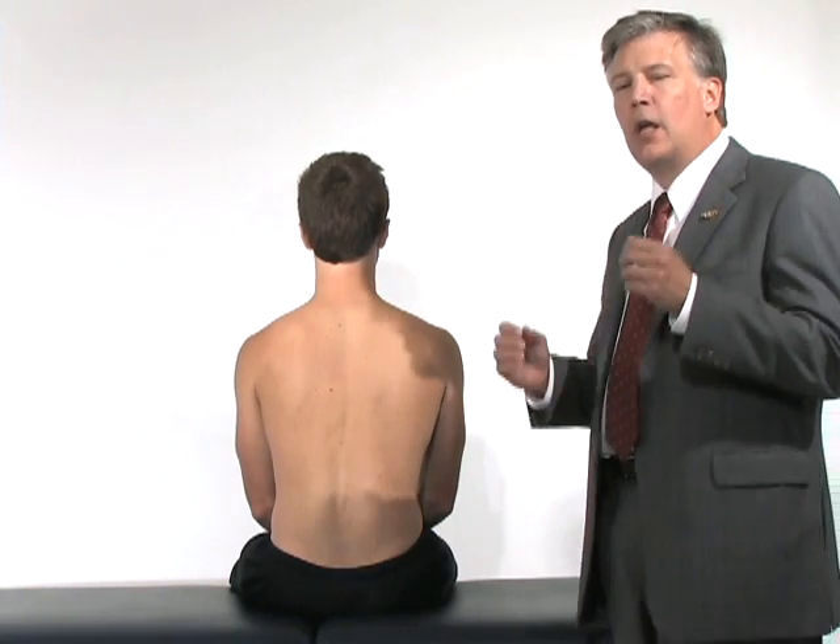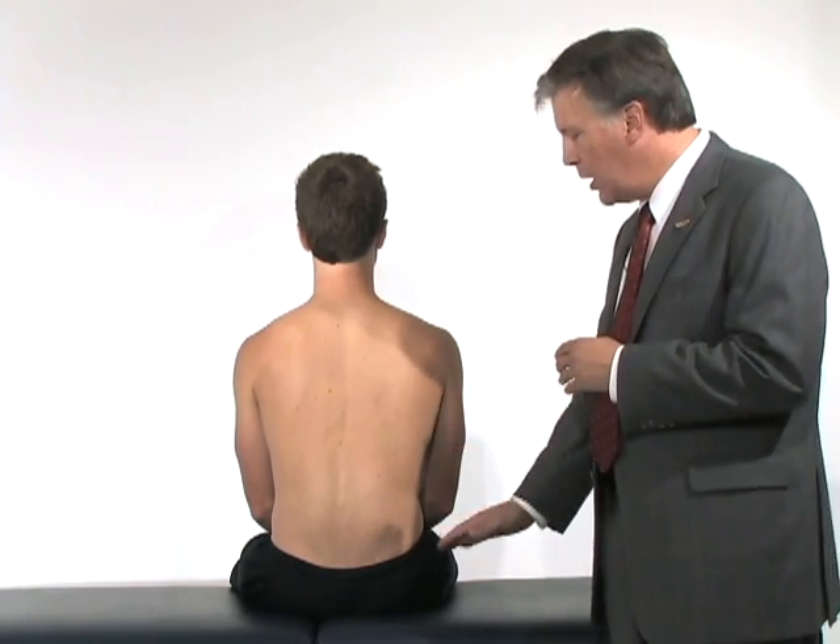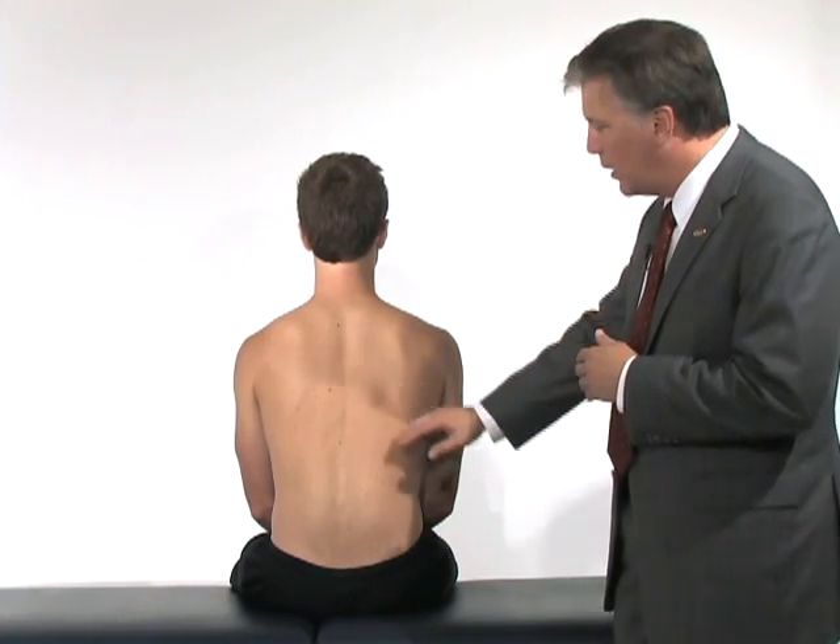When examining the back, we do it in a standing position, but also in a seated position. The seated position allows us to stabilize the pelvis against the bed.